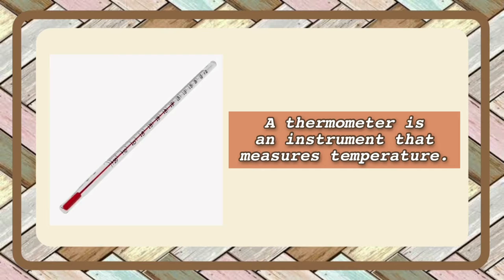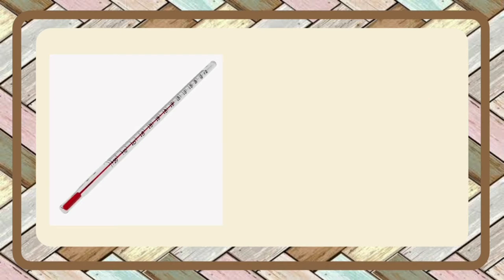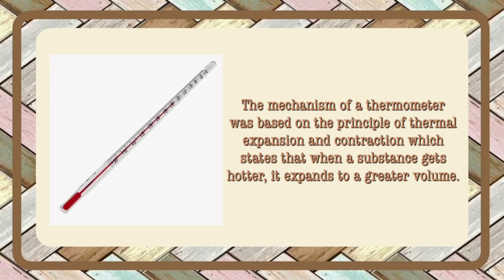A thermometer is an instrument that measures temperature. The mechanism of a thermometer was based on the principle of thermal expansion and contraction, which states that when a substance gets hotter, it expands to a greater volume.